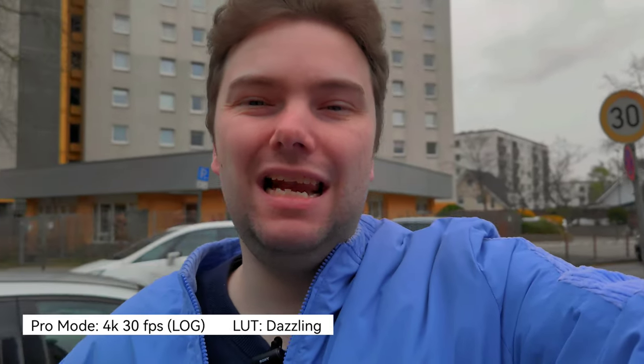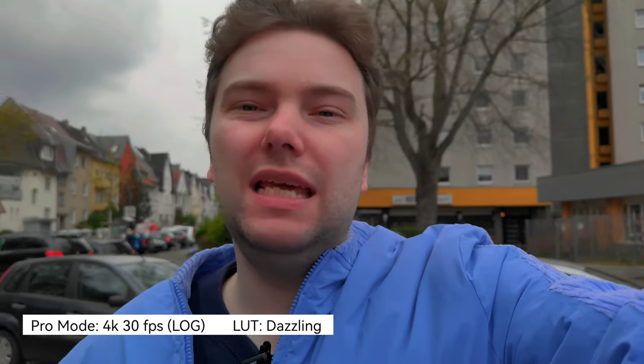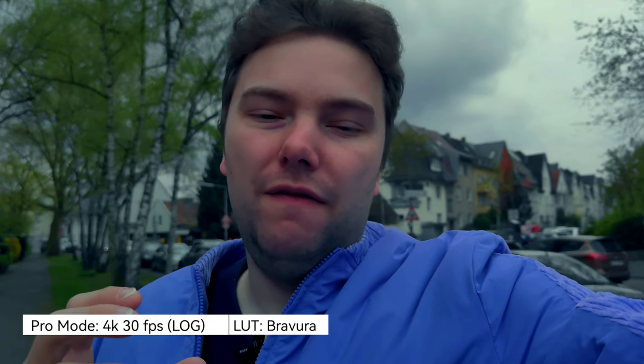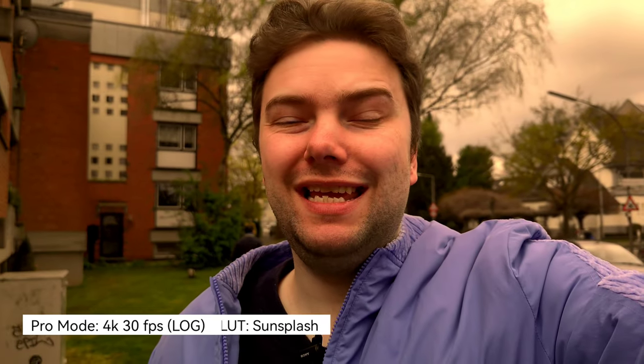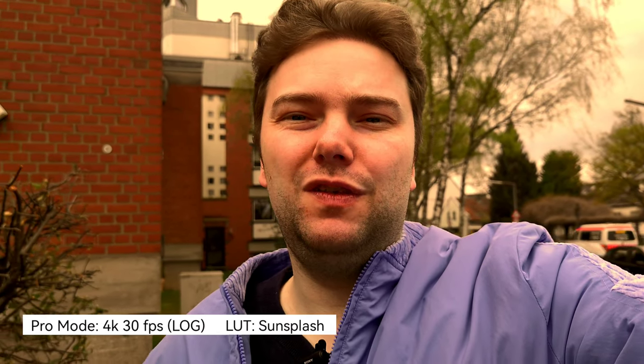I'm now recording in pro mode using log format, which is pretty flat by default but I can color grade it. I can do this on the Honor Magic 3 Pro Plus in the gallery app itself, which is pretty awesome — it allows me to adjust and tweak the colors of the video to my liking, changing it to whatever mood I want. This is 4K 30 frames per second.